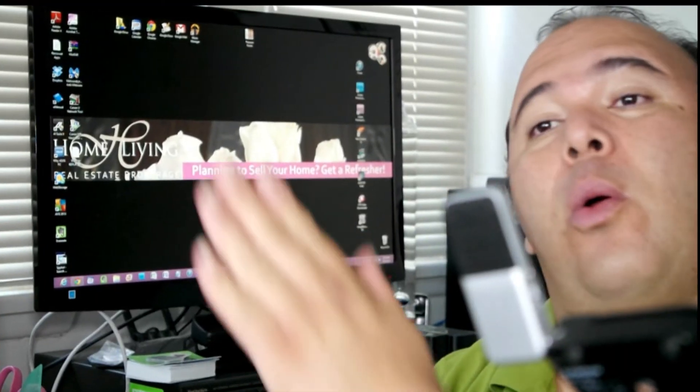In this video I'll show you how to make Google Voice better. Hi, I'm Diego Loya with Home Live in Real Estate, and this is what makes Google Voice better: the OBi Talk.